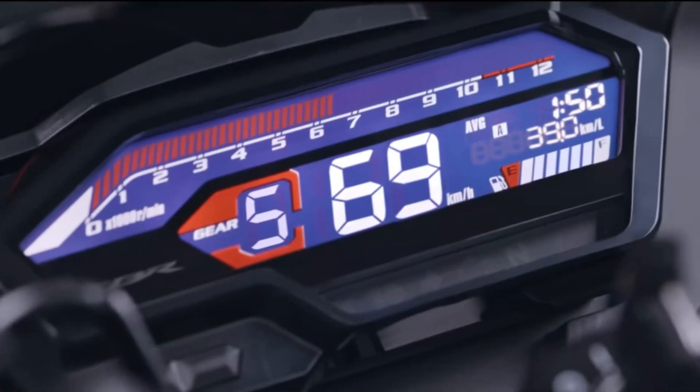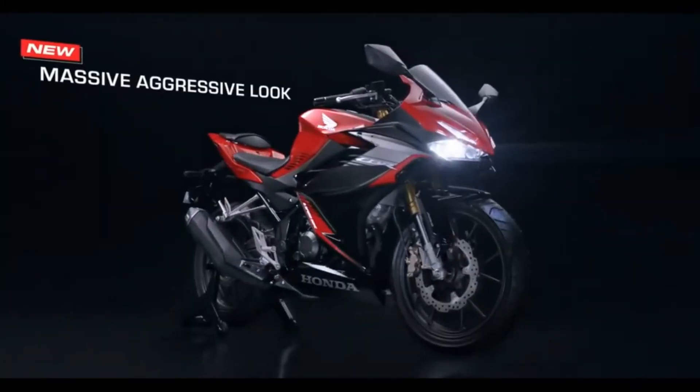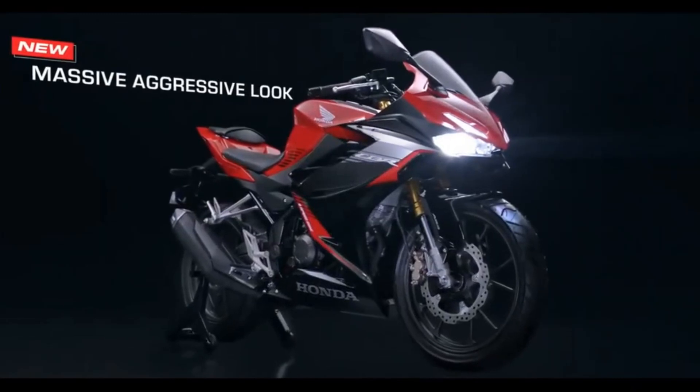You can see that the front end features new equipment. The headlamp is very aggressive on this 150cc bike.